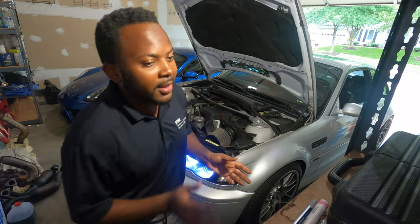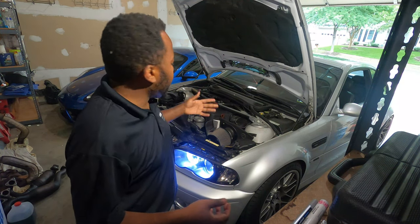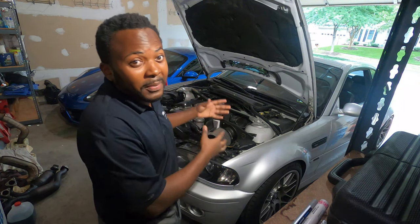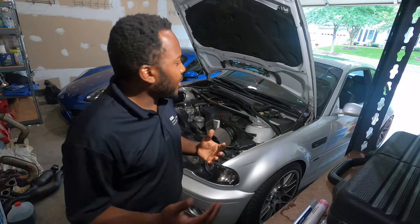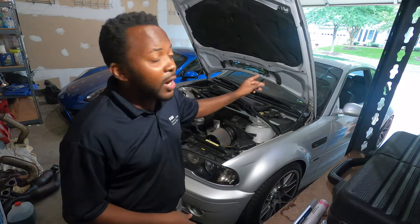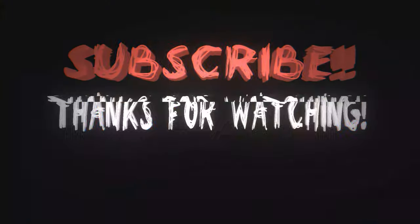Alright guys, this is it. I hope you enjoyed the video. Make sure that you comment, like, and subscribe. Let me know if there's anything I could have done differently with this whole project — it's the first time I've done something of this magnitude. I'm pretty sure I made some mistakes, so please go ahead and correct me. I'll see you guys on the next video. I'm going to drop the car now and take it on a test drive. So far I don't have any check engine light. See you on the next video. Bye-bye.